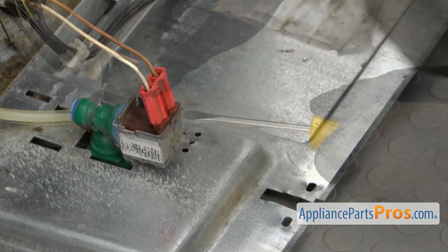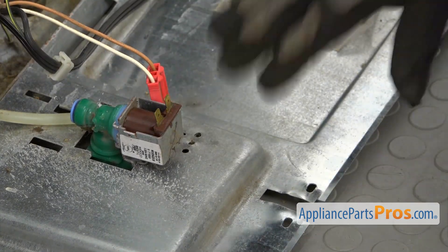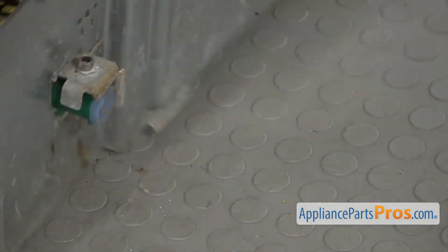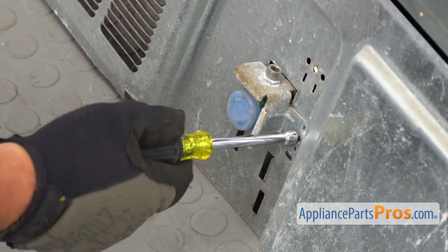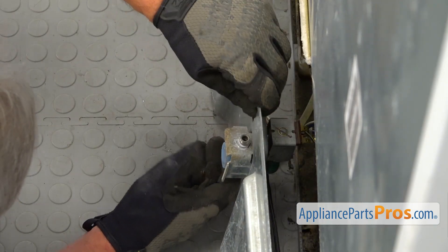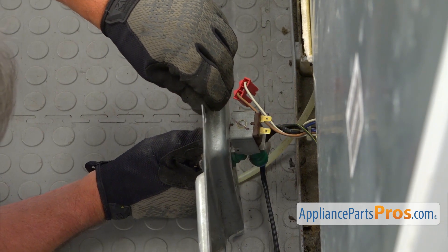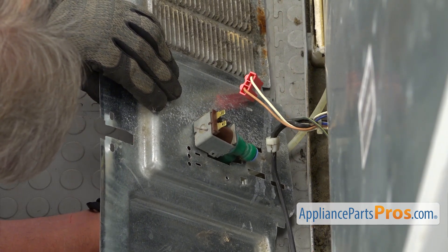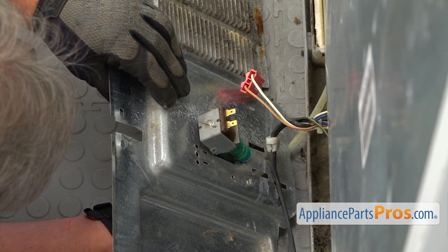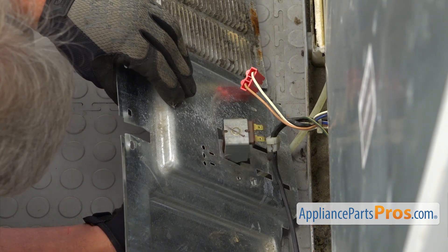Next, I'm going to remove this power plug. I'm going to use the flat blade screwdriver and pry it off. Next, I'm going to bring this upright. I'm going to use the quarter-inch nut driver and take out this single quarter-inch screw. We're going to take out this valve, move it down, pull it out and down, and then lift it up a little bit and it comes out.